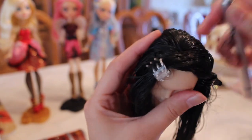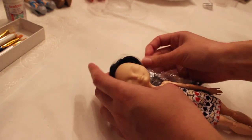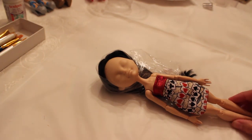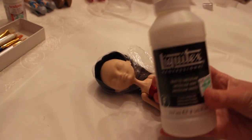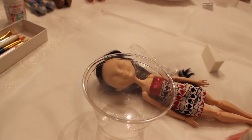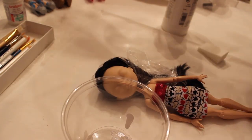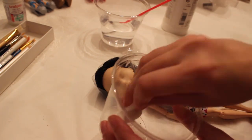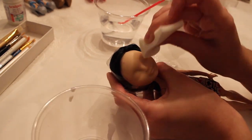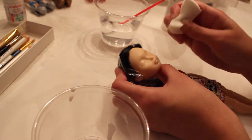I decided to leave the cutting and styling of her hair until after I repainted her face. For the facial repaint, the first step was removing the factory paint with acetone nail polish remover. After that, you really need to seal the vinyl of the face before you start painting on it. What I do is use Liquitex Matte Medium to seal the face — I simply dilute a little bit of it with a little bit of water, then use a makeup sponge to apply it to the face, only around the eyes, eyebrow area, and the lips, because that's where I need the most coverage.